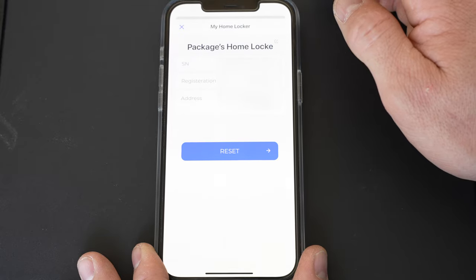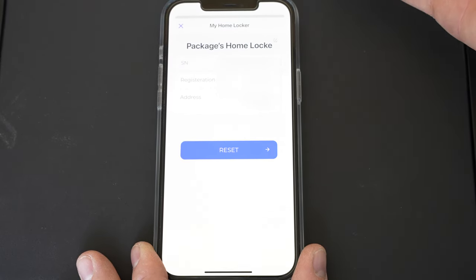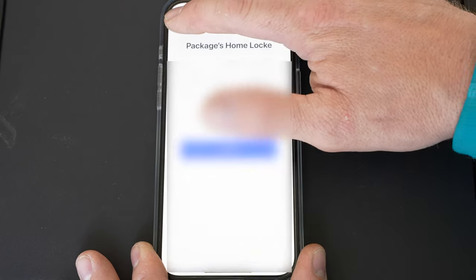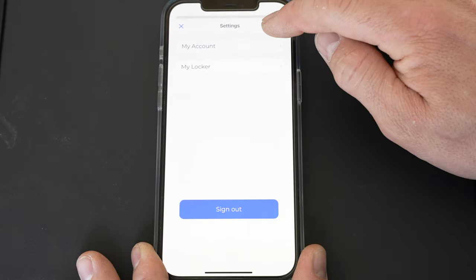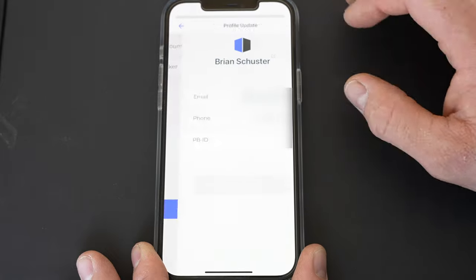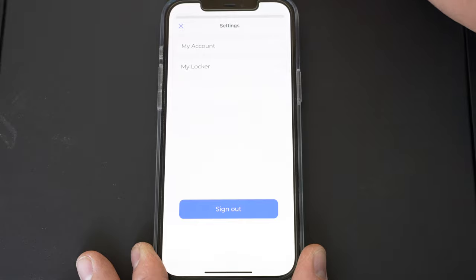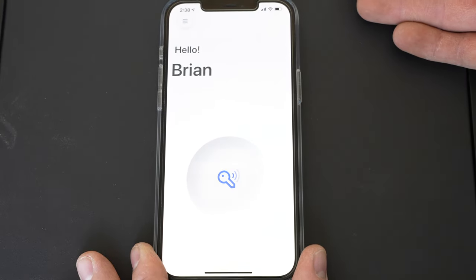Under 'My Home Locker' it tells you the address and the registration time when you actually registered it. In Settings, 'My Locker Settings' is just the information on it. 'My Account Settings' shows your phone, email, and PB ID — and you can sign out if you need to. It's pretty simple.